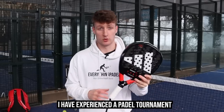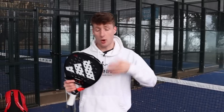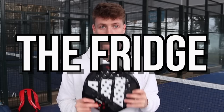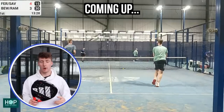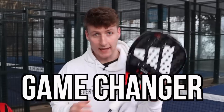I've experienced a paddle tournament where a fight has broken out because of this tactic. 90% of any argument I've witnessed at a competition or social match is due to this tactic being used. The tactic is called the fridge. Today we're going to learn about the fridge tactic in paddle: how to use it on opponents, how to deal with it when opponents use it on us, and whether or not the tactic is a game changer or game loser.